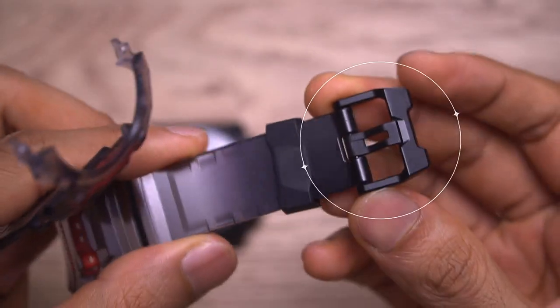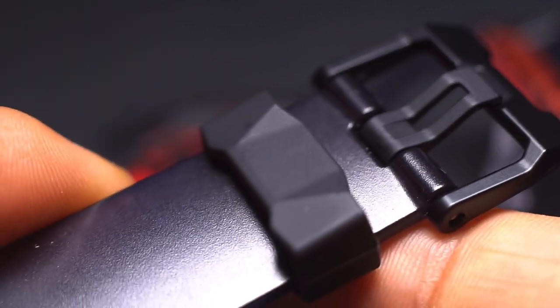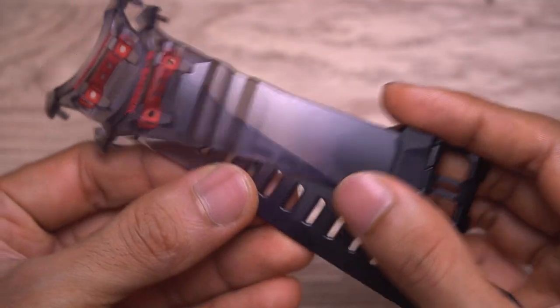This is the buckle, also unique to this watch only. You could change it to metal, but that would ruin the look — I wouldn't recommend that. This part is not customizable at all unless you can find a third-party part.